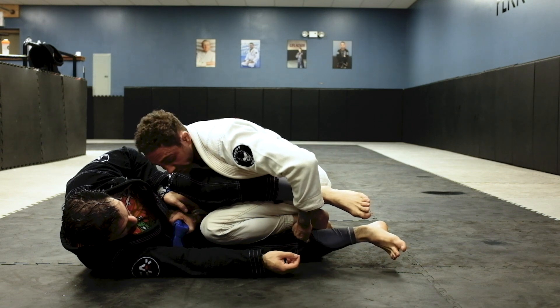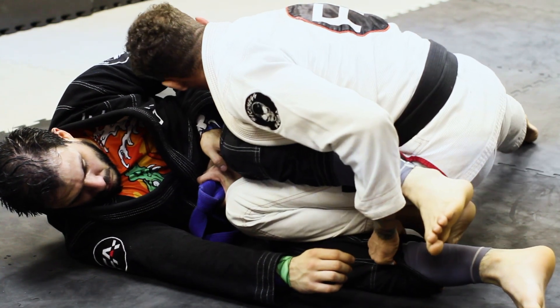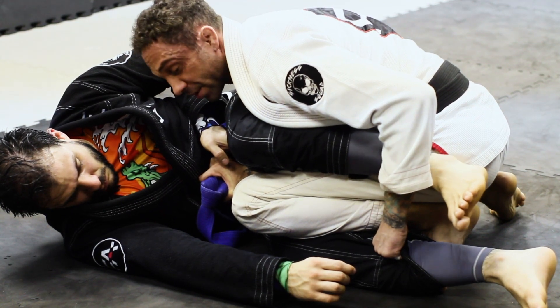At this point I still have his pants as well. I'm staying nice and compressed. My right leg is right behind his butt — it's not posted out on this one. It's right behind his leg and I'm really compressed because it's going to put a lot of pressure on his lasso.